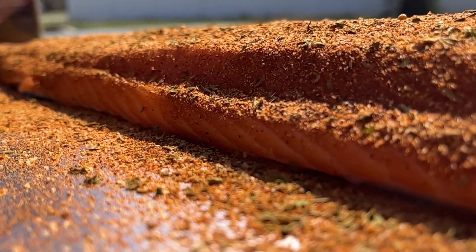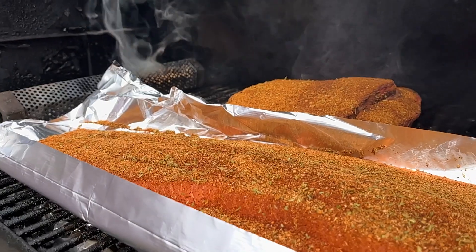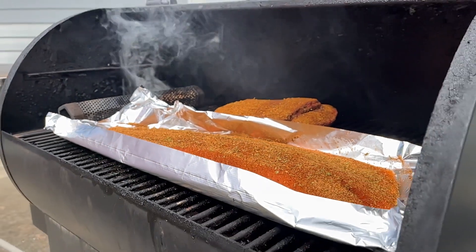Time to put the salmon on the smoker. Now that the salmon's on the smoker, let's make that Dill Mayo that we're going to eat with that Dan-Good salmon.